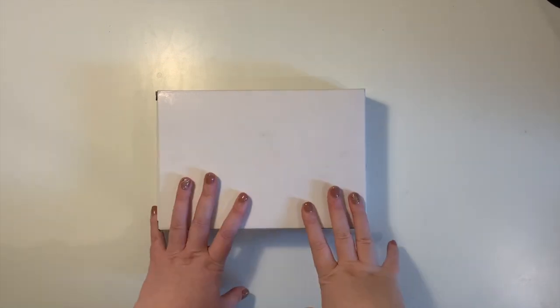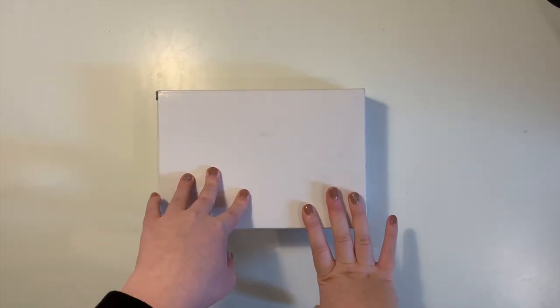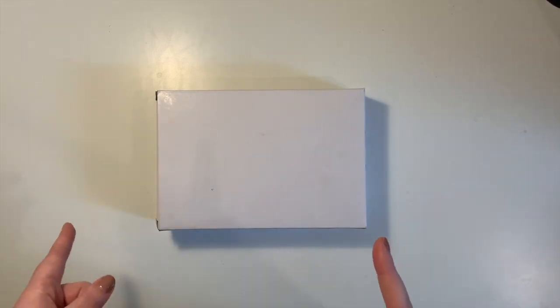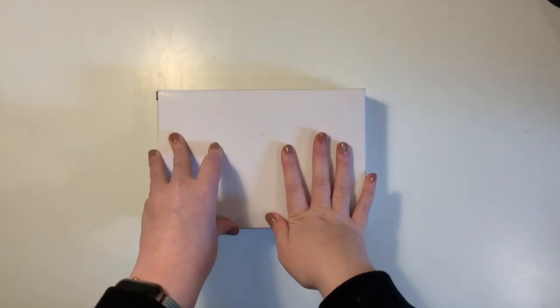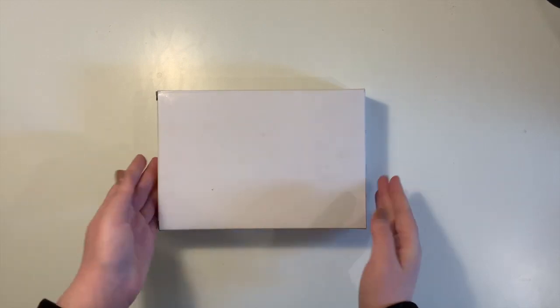Hi guys, welcome back to my channel. Please consider subscribing as I'm just starting out, and like the video if you do like it and comment if you have any questions. Today I'm going to be unboxing a Filofax Classic Croc Compact planner in the personal size, so let's get started.